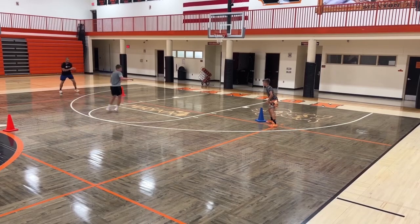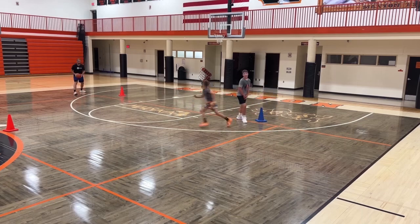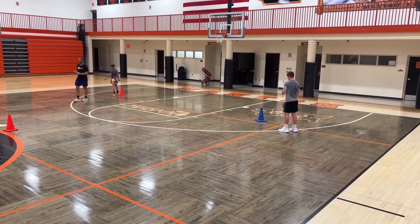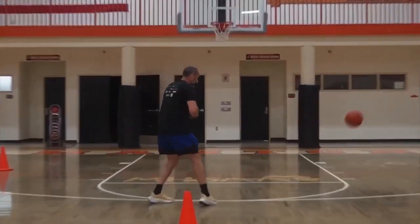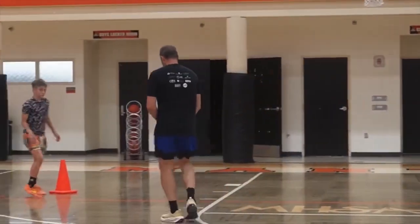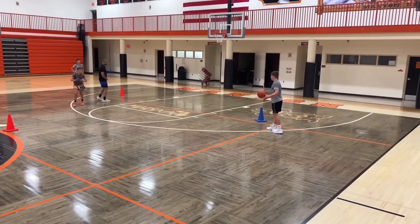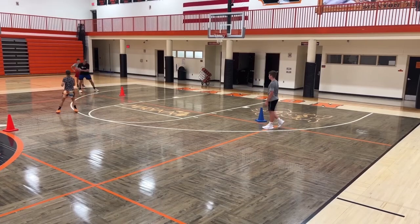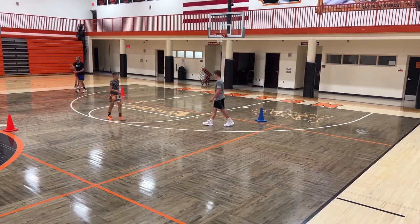Good reverse it, good reverse it — we want to get into that fast ball reversal. We read the action — he's coming off that ball screen. Toby, you're reading it: as soon as you have nothing, you've got to swing it, swing it, reverse it. All right, you guys got that?